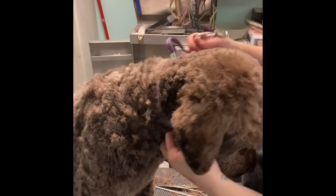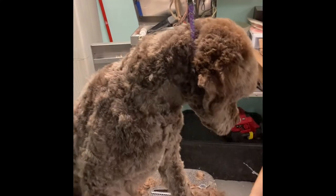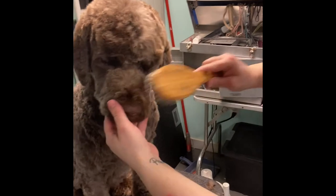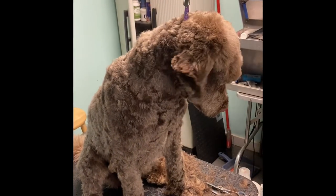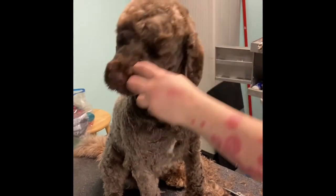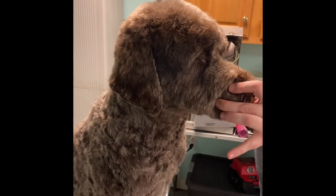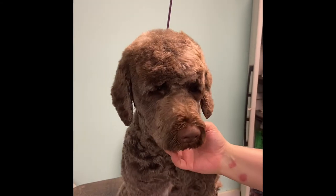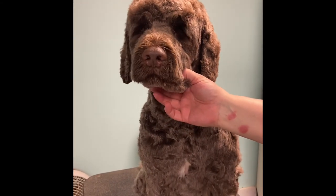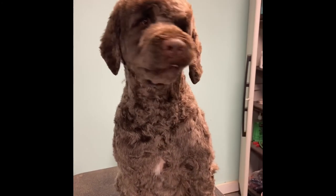I'll help him back out, use my pin brush to floof and brush — and that is a much better head. You can actually see how broad his head truly is and that he actually has a pretty decent face on him. So no longer a doodle, now a water dog.